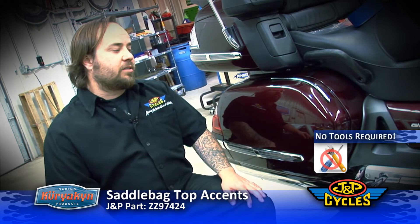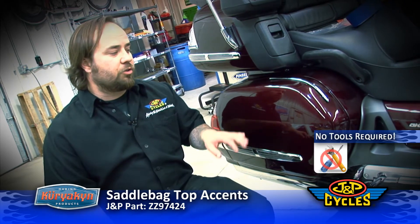Alright, we're going to be installing this saddlebag top accent. This fits all GL1800s. You don't need any tools for this job.